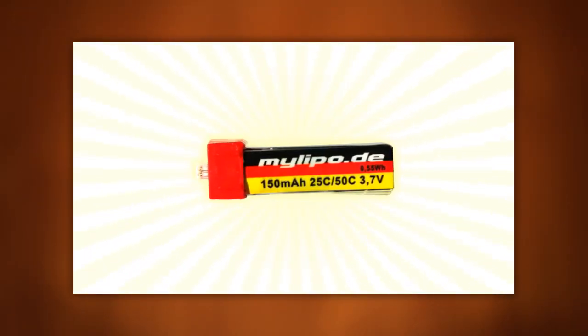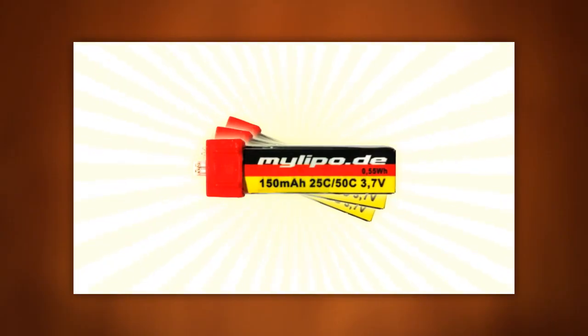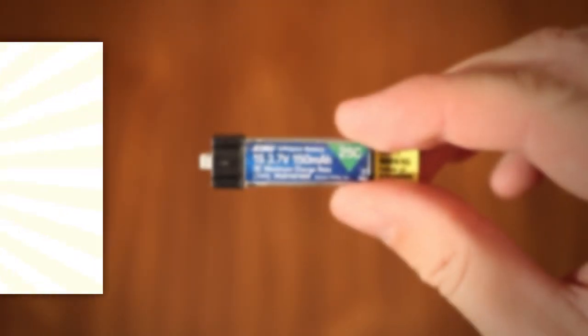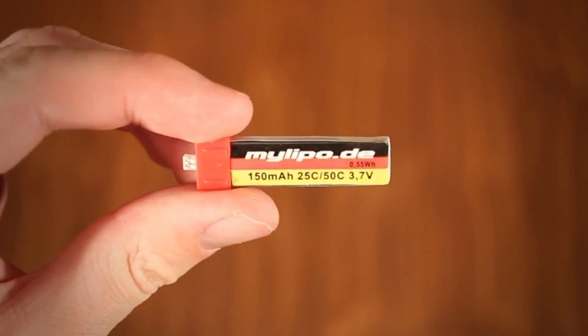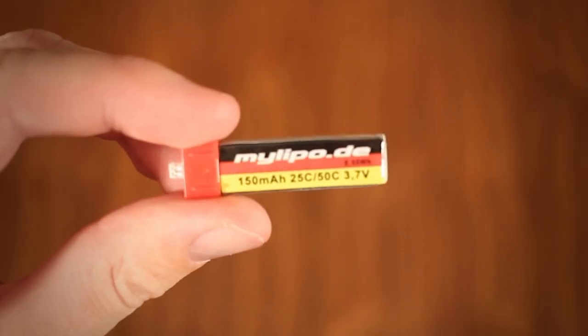The fourth and arguably optional ingredient is one or more upgraded batteries. Depending on your parts, you may find the stock LiPo can no longer supply enough current or deliver acceptable flight times and therefore feel the need to upgrade. There are loads of alternatives, but one popular choice seems to be the MyLipo.de 205 mAh.